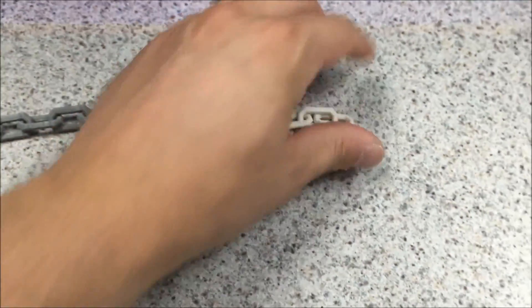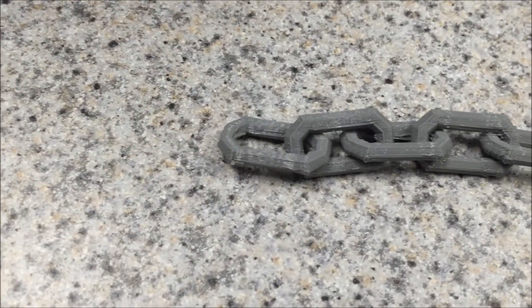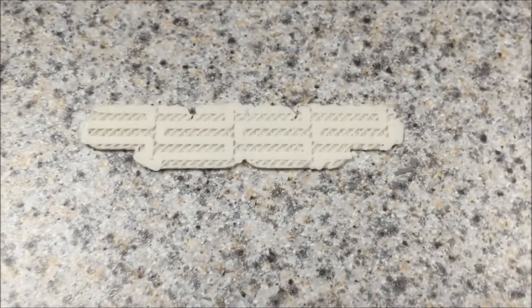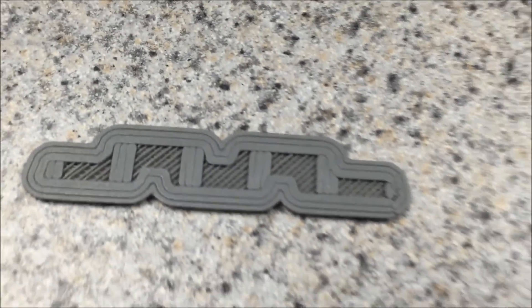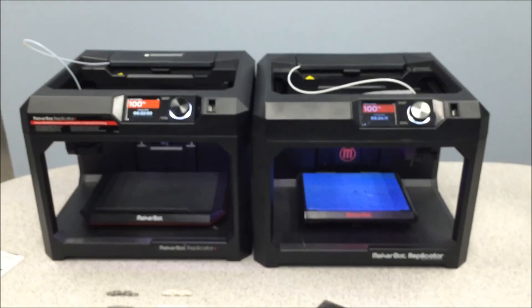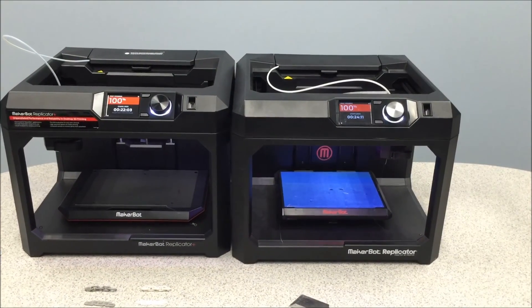The white part came off the 5th gen, the gray part off the new Replicator Plus. Overall the part quality looks pretty similar. What I did notice is the raft strategy is much different — you can see under there that they've changed up the toolpath for the raft, which may help peel the part off a little bit easier. Overall it's a really easy system to set up with some nice new features that take it to the next level from the 5th gen.